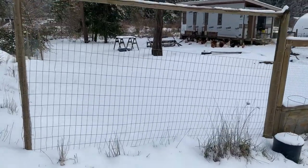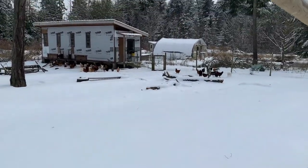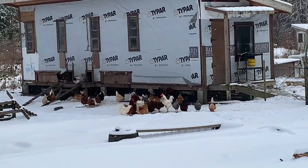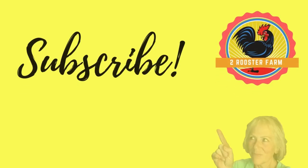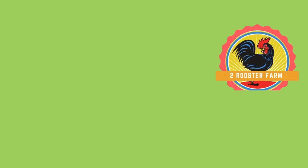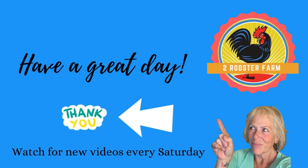Normally the chickens would come running over to me, but they're not liking the snow today.